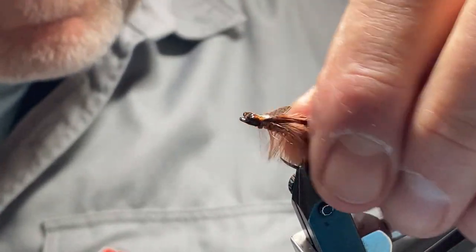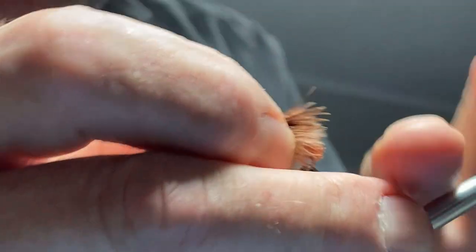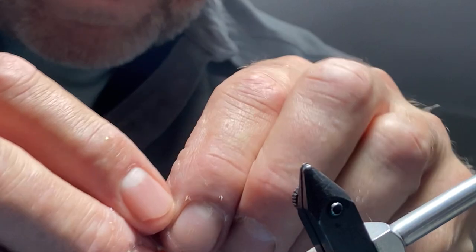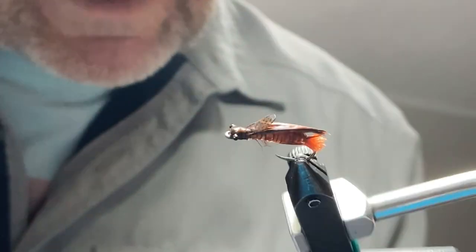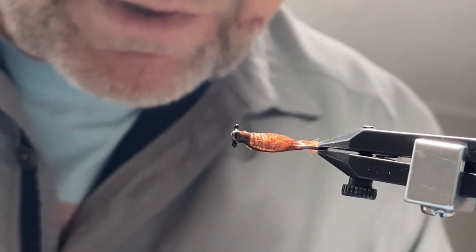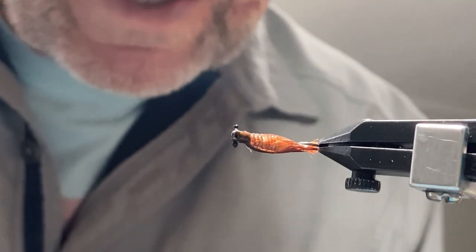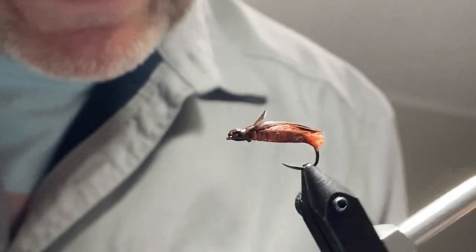And that's your dragon nymph. I'm going to take it out of the vise and wet it down. You can see it's got a really nice sleek back to it — the Ostrich herl folds right back nicely. The hollow tinsel is really shining through without being too much. It's got some abdomen showing with the ribbing, the wing case, and it's a really nice sleek looking dragon.